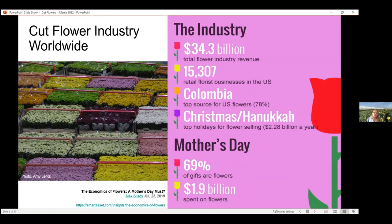Our top holiday for selling and growing cut flowers worldwide is Christmas and Hanukkah — you might think it would be Mother's Day, but Christmas and Hanukkah rank first because poinsettias are included in that number. Here in the United States, Mother's Day is when we buy most of our bouquets — 69 percent of gifts that day are in the form of a flower bouquet, and $1.9 billion gets spent on flowers in just that one day.